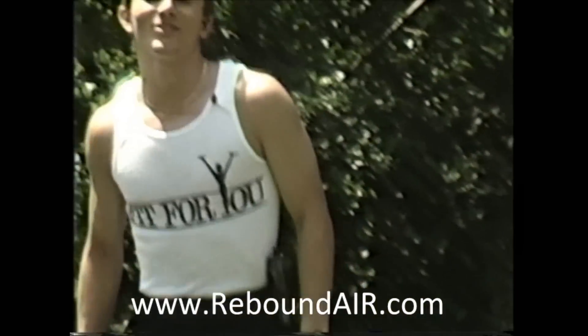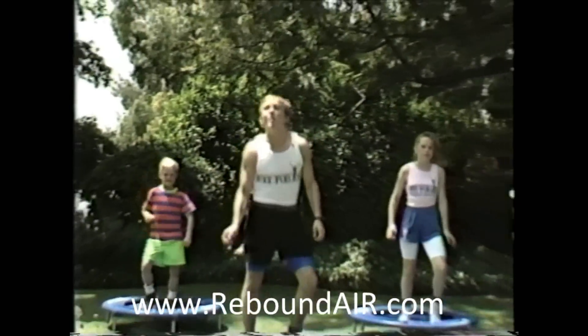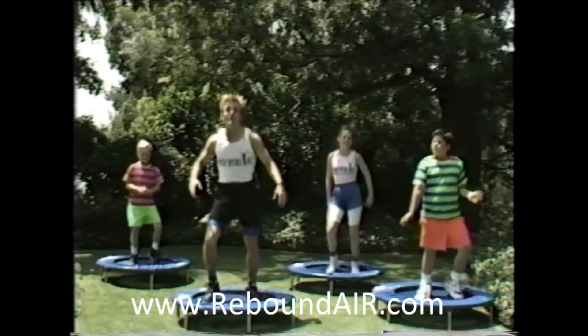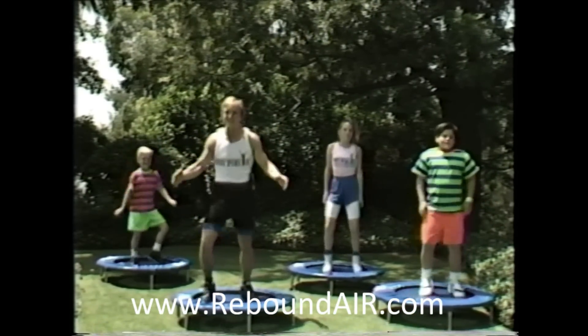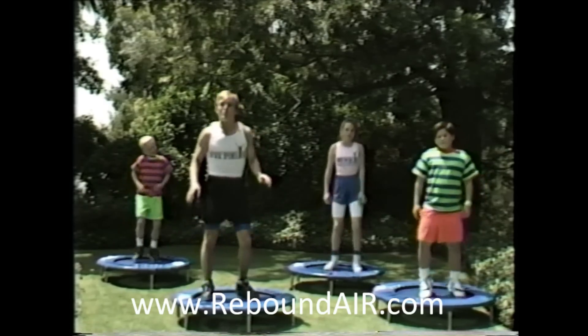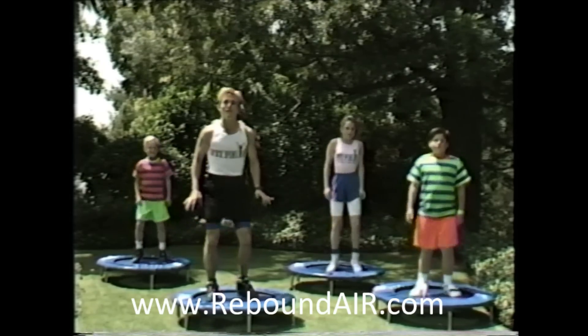All right, everybody up on your pro bounders. Okay kids, it's our turn. Let's show our parents how it's done. Let's start out with a basic warm-up, nice and easy and gentle. We're doing the health bounce right now, just moving up and down. Our feet are about shoulders' width apart, right in the middle of the pro bounder.